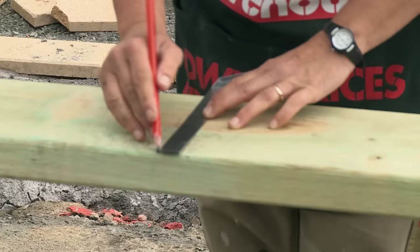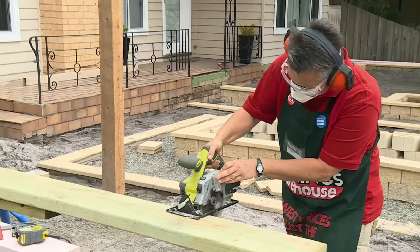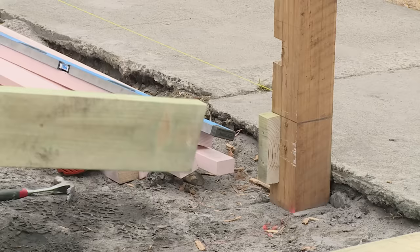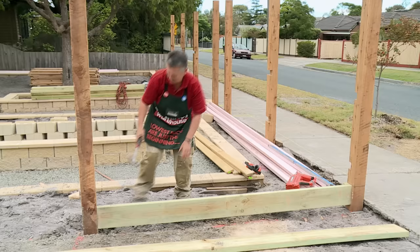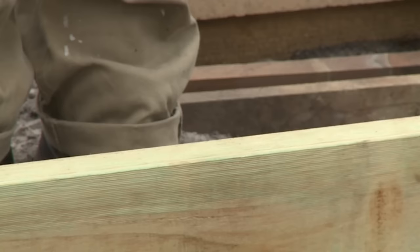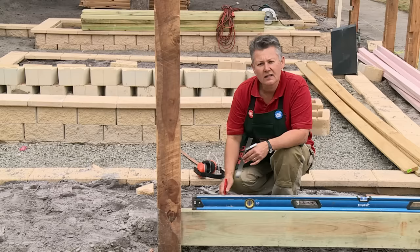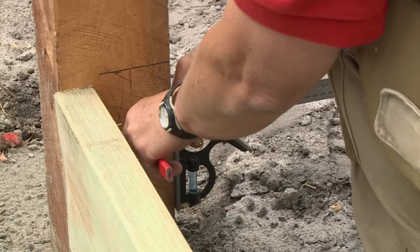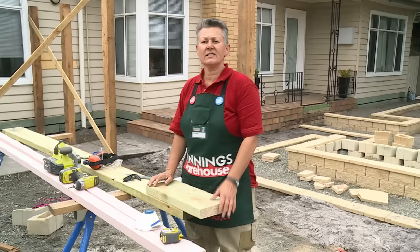Now that I've got that block in place, I can measure and cut my plinth and then level it. Now we can put the plinth in place, fix it one end and then level off the other end. I'm just putting one nail in at this stage so that I can level the plinth completely across and then nail it off. Now that I've got my plinth level, I can mark off on the post and transfer those marks around where I'm going to put my fixing block.